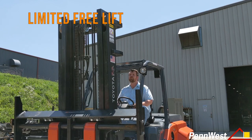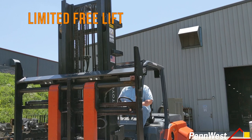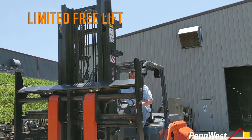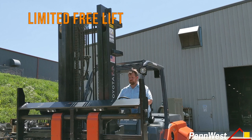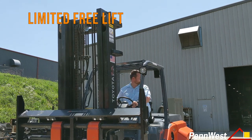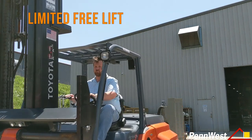When a forklift has limited free lift, it means that the inner mast rails will extend either immediately or shortly after lift is requested. Limited free lift occurs with single stage masts and two stage masts with no free lift cylinder. The amount of free lift can vary based on the condition and adjustment of the forklift's lift chains, as well as other factors such as fork thickness.